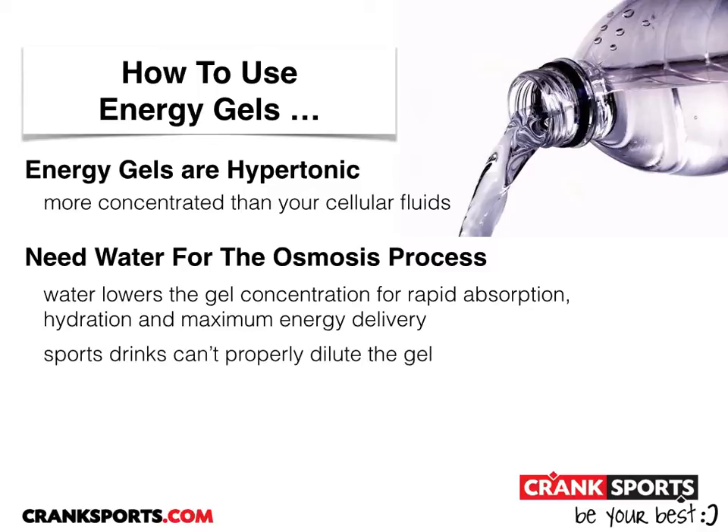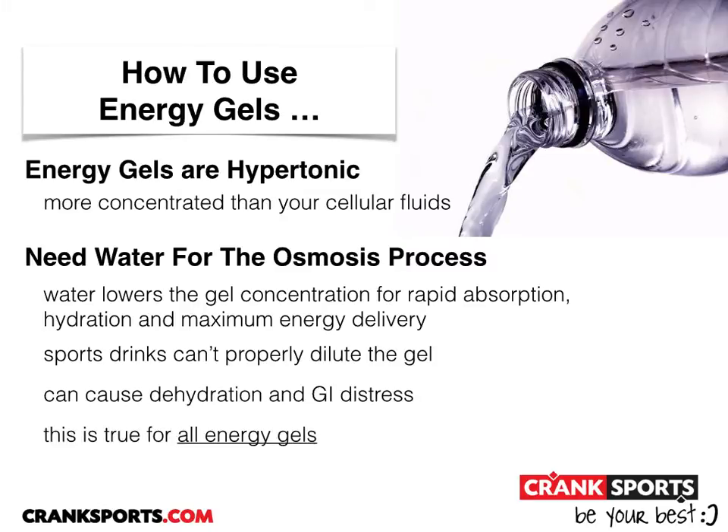A sports drink can't be used to properly dilute the gel. If you try this, it can cause dehydration and stomach distress. This is true for all energy gels.